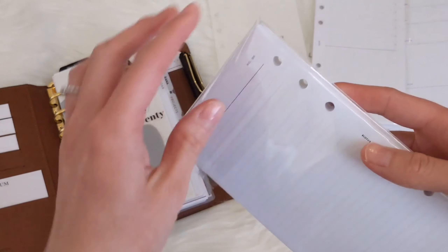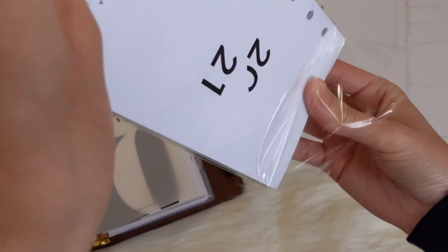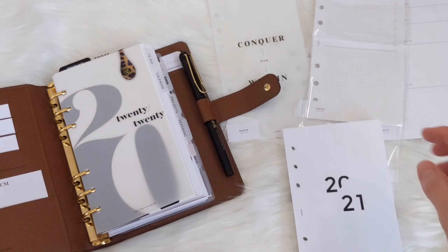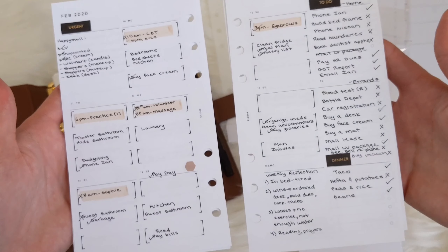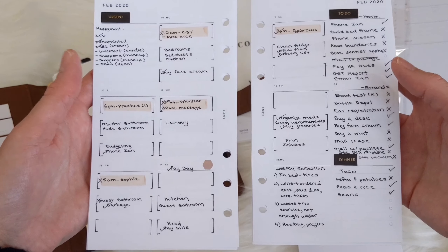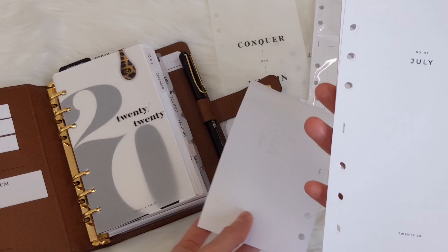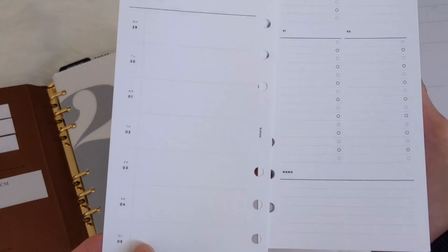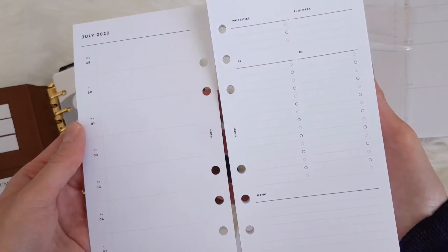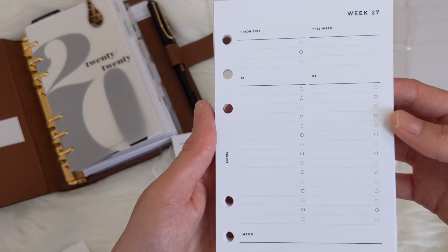I also bought the new weekly agenda — I believe this starts in July. I've been really loving the Hobonichi-style weekly inserts. I used to use their week-on-two-pages insert, but I think I got bored of it. So with these ones, you have your horizontal weekly on the left-hand side, and what I really like is it's already sectioned for me and it is dated, which is a bonus. You've got your priorities for the week.